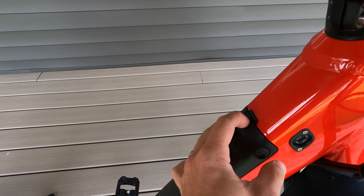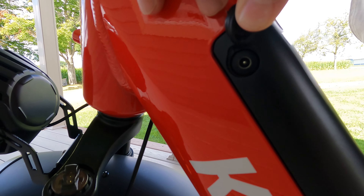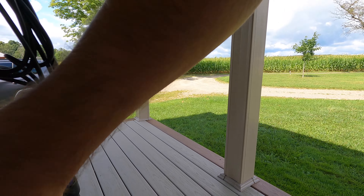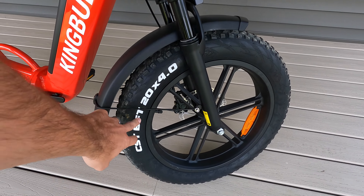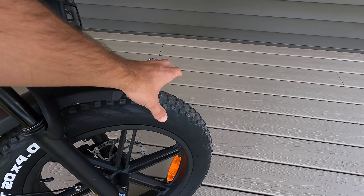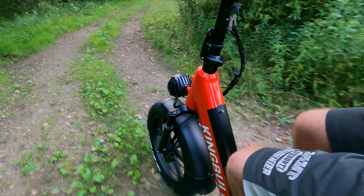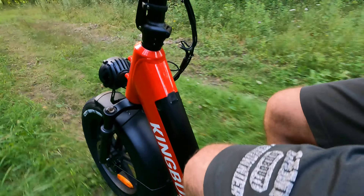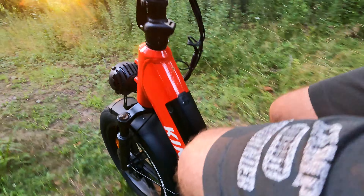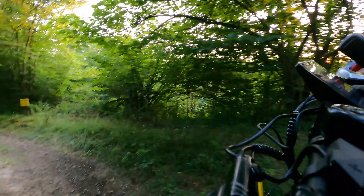It's got a 15Ah lithium-ion battery, which is located right in here. You can unlock this hub with these keys right here and take the battery out and remove it. So if you're going to park it outside at night, you don't want somebody to just drive away with it. Right here is your power on or off switch, and you can check on the battery status just by holding that button down and it shows your battery status.